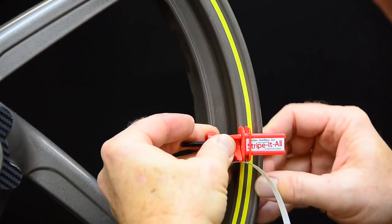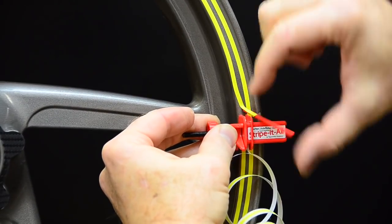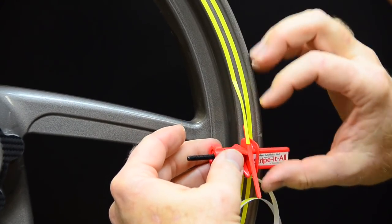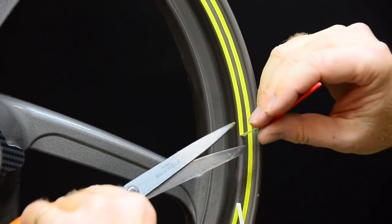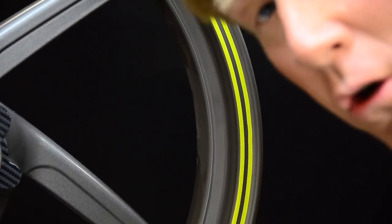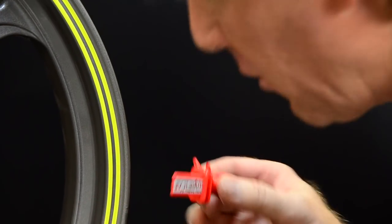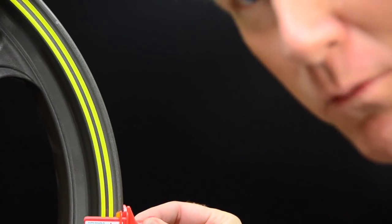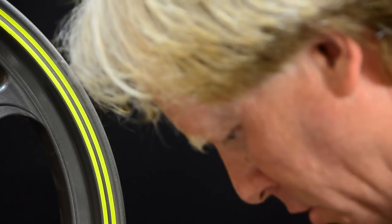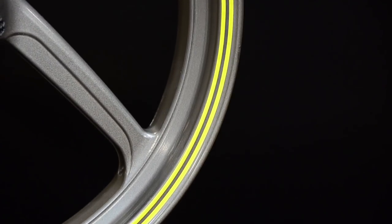And go — we got a little bit there, we're going to cut it off a little bit further back. Only Stripe It All does that! Now we're going to put a third stripe parallel to the other two, going from the outside edge of the rim this time. Same yellow stripe, same eighth inch, and we're going to feed it through the tool.